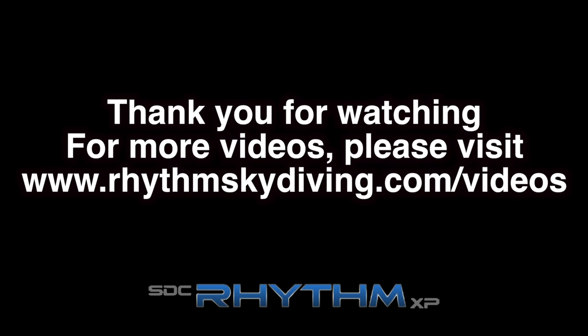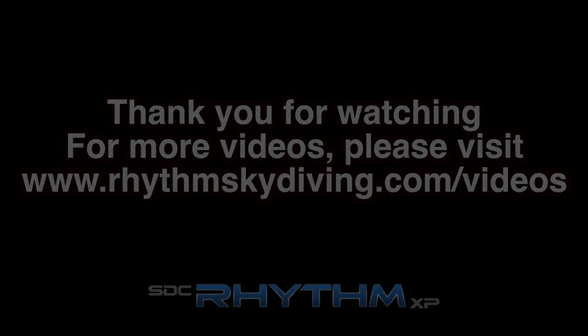Thank you for watching the Rhythm Skydiving Instructional Series. For more videos like this, please visit www.rhythmskydiving.com/videos. Have a great jump!